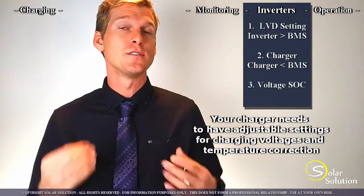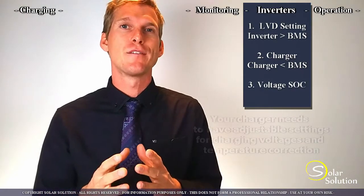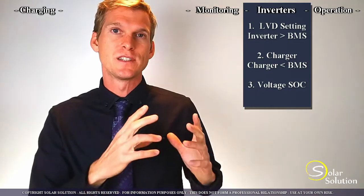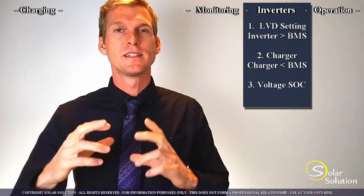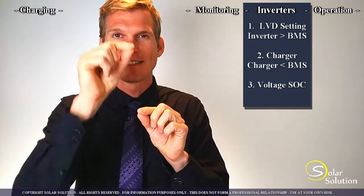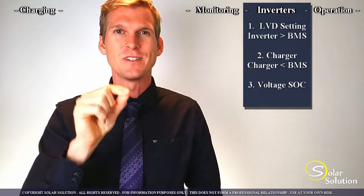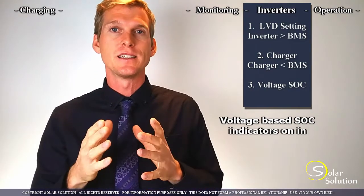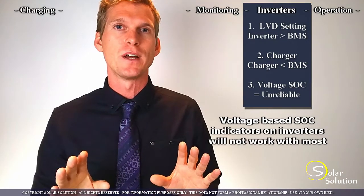The third and last point is a very simple one. If you have an inverter system that is relatively old and uses a simple voltage-based indicator system for telling you how full your battery is — the state of charge — you know, the ones with the LED lights next to each other in red, green, and orange. If you have this and you would change towards lithium, this indicator will really not be reliable anymore.